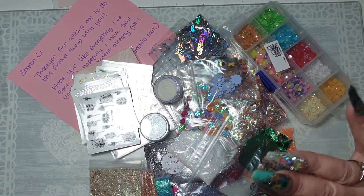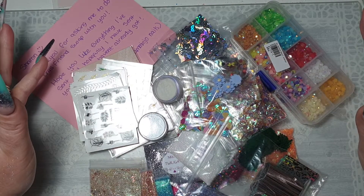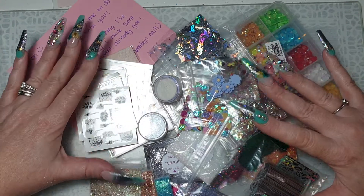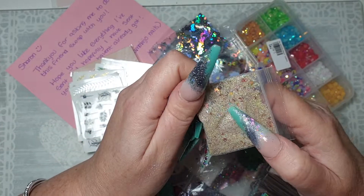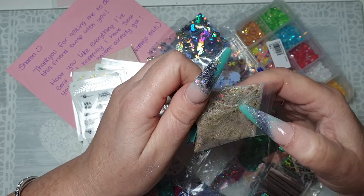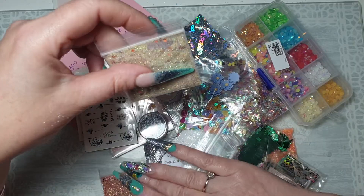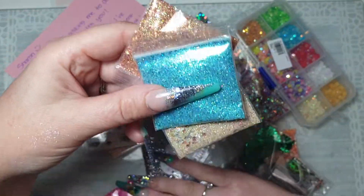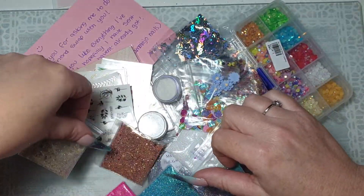There we go guys — that's my friend nail mail from Sammy Joe Nails. I'm gobsmacked because I didn't expect this much, I really didn't, and I'm over the moon! Oh my god, I just noticed that one's got butterflies in it as well — oh, that's stunning! Your mixes are gorgeous Sammy, honest to god they are. You know what you should do — make bigger batches of them and sell them, because they'd go like hotcakes. They're beautiful, and I'm fussy with glitters, but they're nice, honest to god they are.